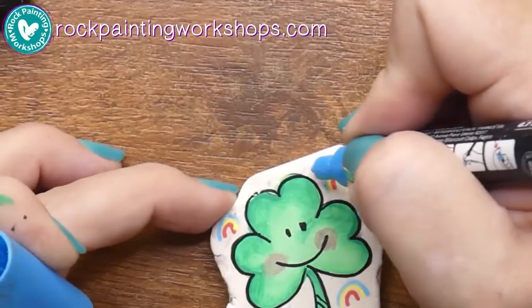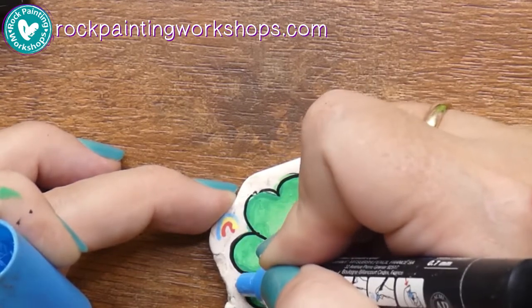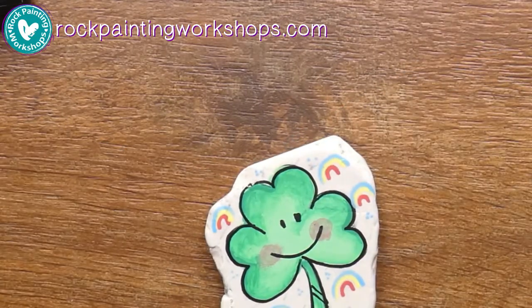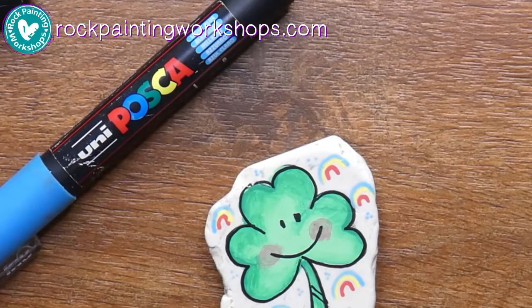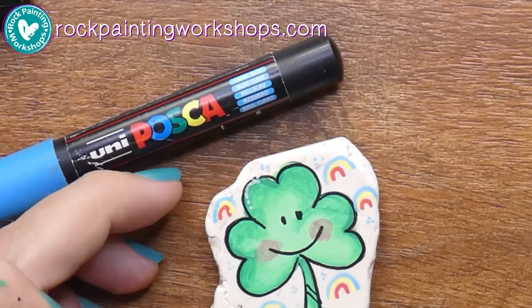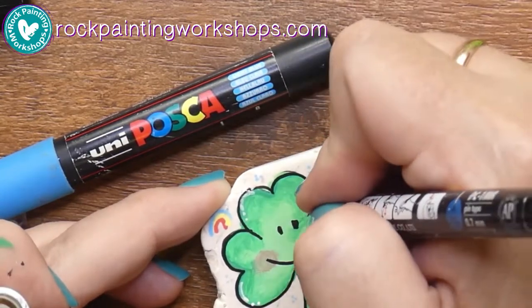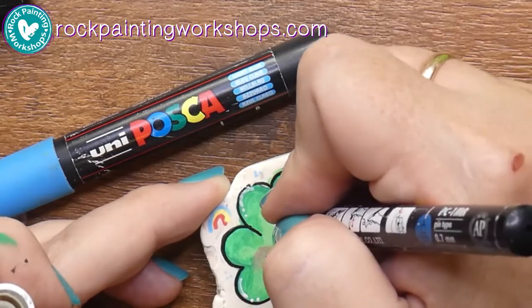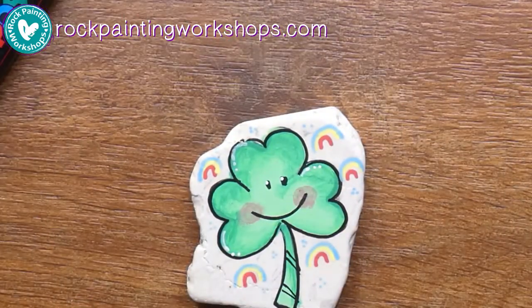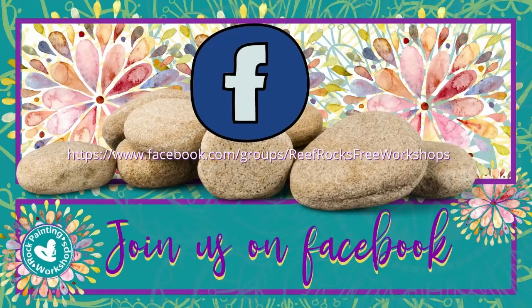Let's throw some little dots around for extra good luck. Now I'm looking for my white pen — I'm going to add in a little bit of highlights wherever the light would hit the shamrock to show a reflection. Just do a couple of dots and dashes to reflect that light. Add the dots into the eyes, remember to put them on the same side — on the left-hand side of each eye. That's it! Come and join us over on Facebook at Reef Rocks Free Workshops and show us the shamrocks you create. Happy St. Patrick's Day!